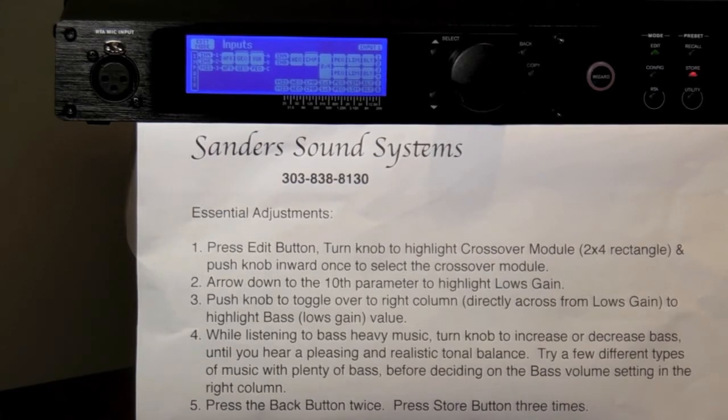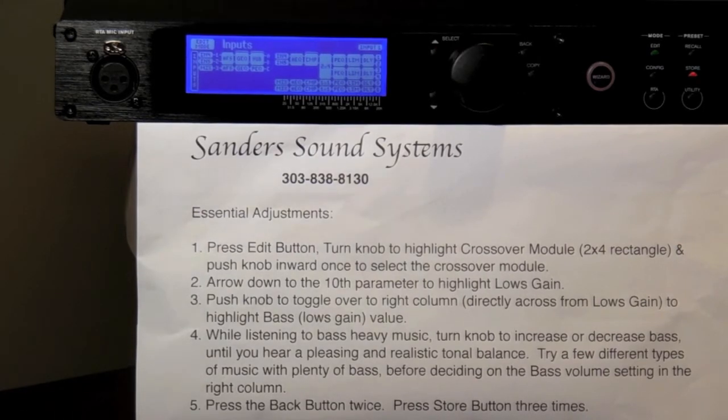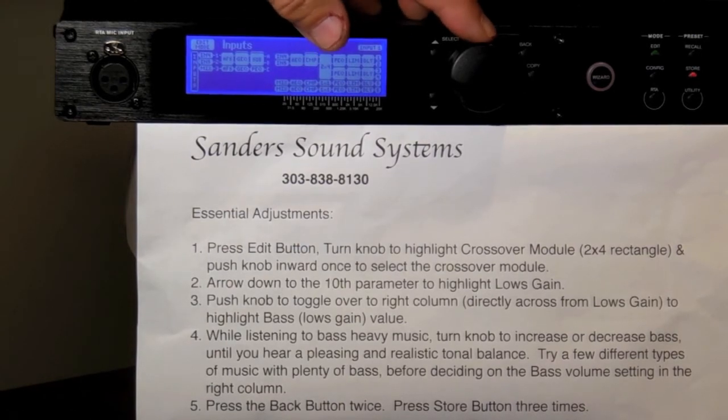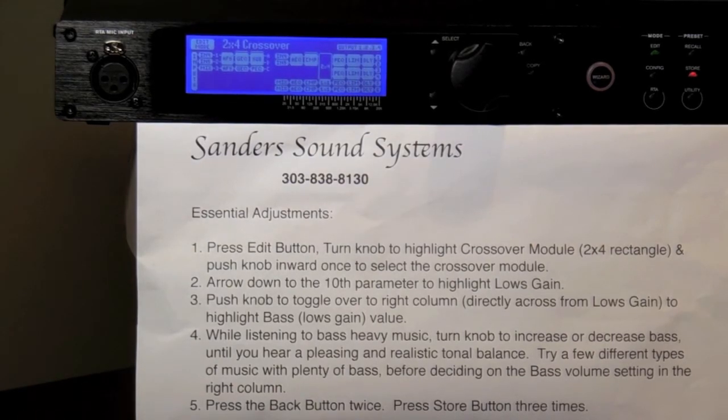Next, you must learn how to use the large round multifunction knob on the LMS device. First, you're going to be turning the knob to highlight the box or module that you want, which in this case is the crossover module represented by a rectangle that says 2x4. Rotate this knob until it's highlighted — you'll notice it's highlighted when it's a different color from all the rest. Once you've correctly highlighted the crossover 2x4 module, push the same large multifunction knob inward once to select that module.